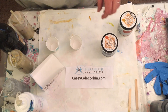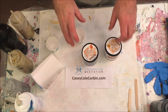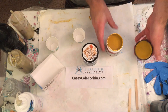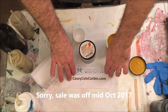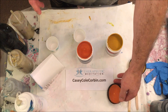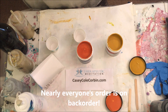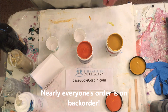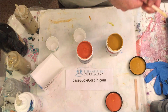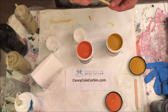Hey there, it's Casey. A lot of us have recently taken advantage of the Home Depot sale where they sold their samples for 99 cents a piece with free delivery. The fluid pour art community may have nearly bankrupted the system with so many orders — some people ordered 40 or 70 samples. I only ordered seven and got three of them in so far; they're on back order.